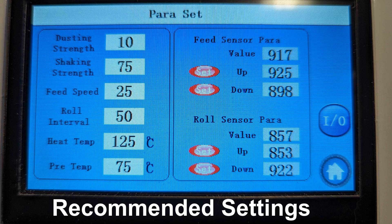On the left of the screen, you'll see recommended settings for your film. This is when we're using the Koveme film that IT&H recommends. Now remember, your parameter settings will differ from this screen, but the left side settings such as dusting strength, shaking strength, and feed speed are what we recommend.